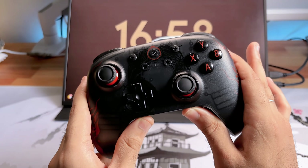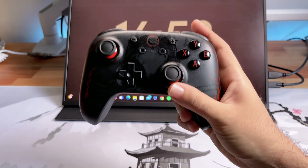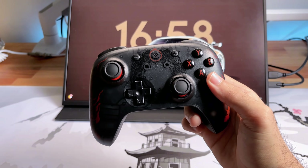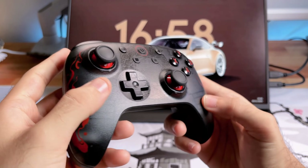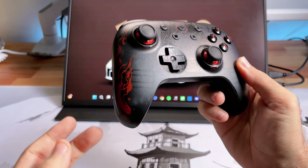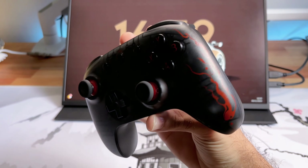Falando da construção desse controle: o que eu senti de diferença dos outros modelos que testei? A pegada é a mesma, não muda nada. Ele é um pouquinho mais leve — esse aqui tem 219g, 220g. Aquela versão Ultimate com a dock pesa uns 239g, pouca diferença. O acabamento é bem mais áspero nessa região e ele é translúcido. Você consegue observar o motorzinho de vibração aqui dentro, que fica ativo quando tem alguma batida no jogo, uma explosão, algo do tipo.